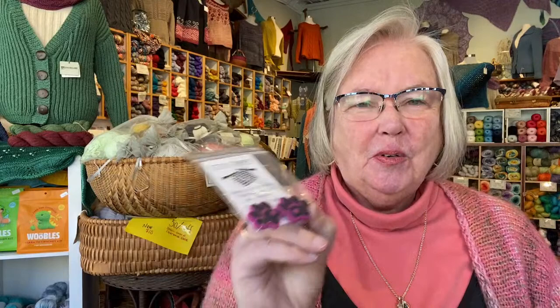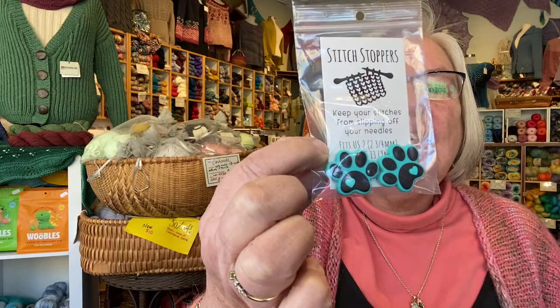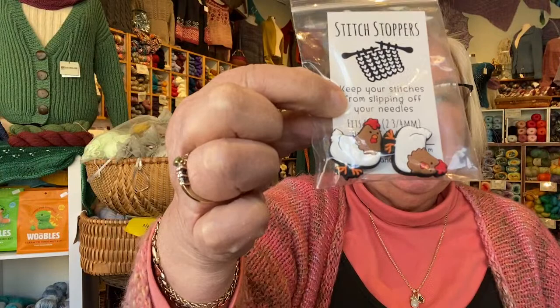Sitting here this morning, somebody walked by with two matching puppies — they were tiny and the person had them all cuddled up in their chest; they weren't even walking. They were so cute; they must have just picked those dogs up somewhere. So we're like, oh, puppies! We got the paws in different colors, and we're already down to one chicken. If you want a chicken — we did put them on the website — let me know and I will order more. Right now all we've got left is one set of chickens.